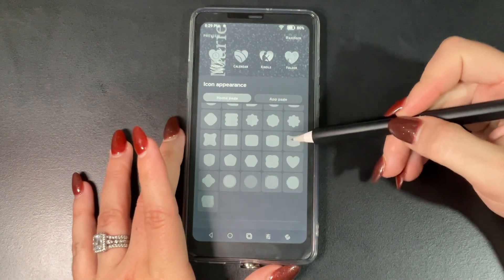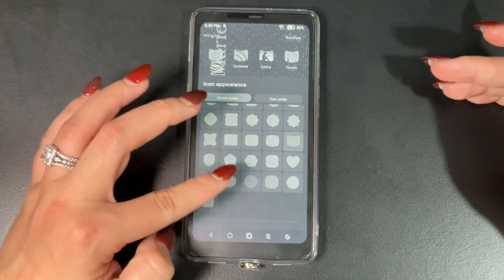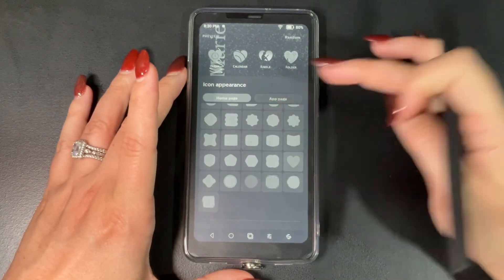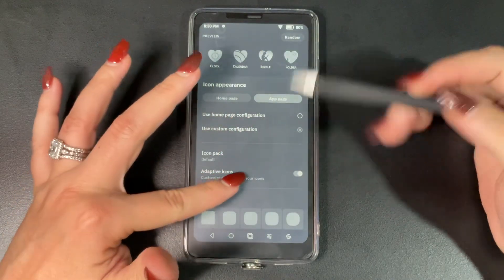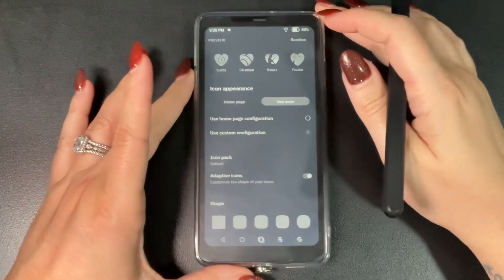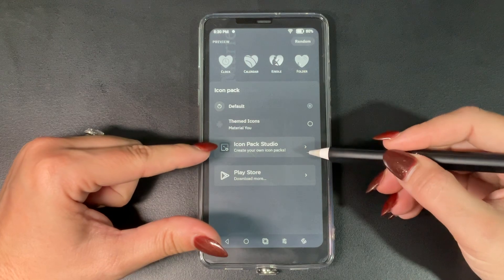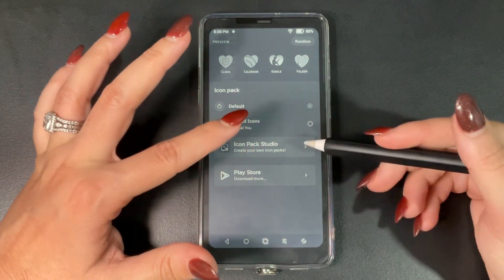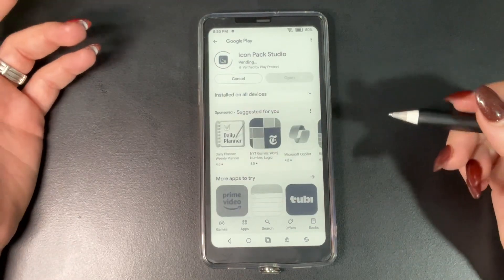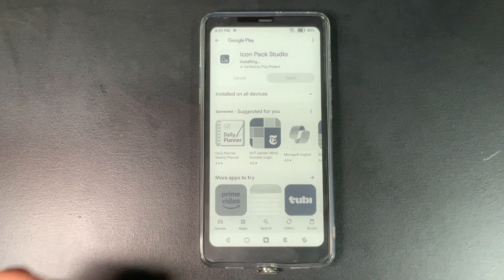The free version may not have all shapes available. Smart Launcher 6 also suggests an icon pack app you can download — there's a free version or a paid one for around $9. They have some really nice icons. Keep in mind that on the Boox Palma it's black and white, so colors won't show, but on a color Android phone all the colors will display.